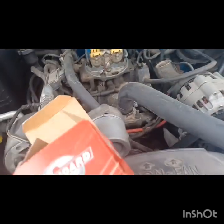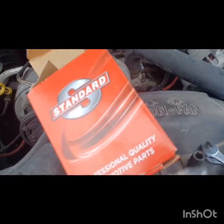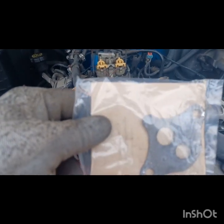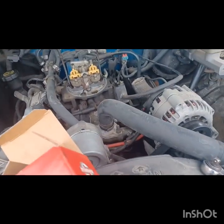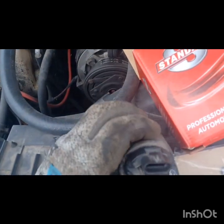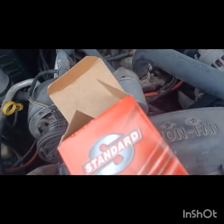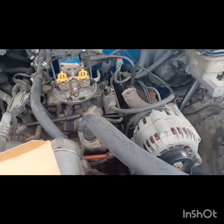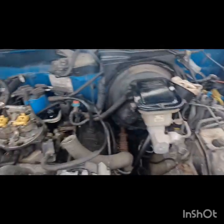I put it together with the gasket. One trick with the gasket: put a little gasket sealer — RTV — on there, and when you stick it on it'll hold better. There's the plug; it only goes on one way. I took the old one off and it took me 15 to 20 minutes, if that. Then you put it back on, put everything together, and you're good to go.